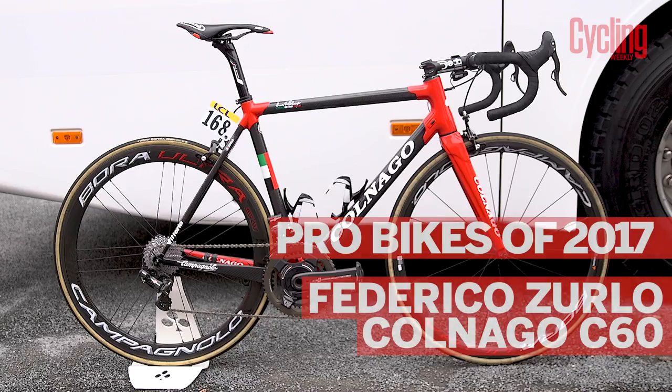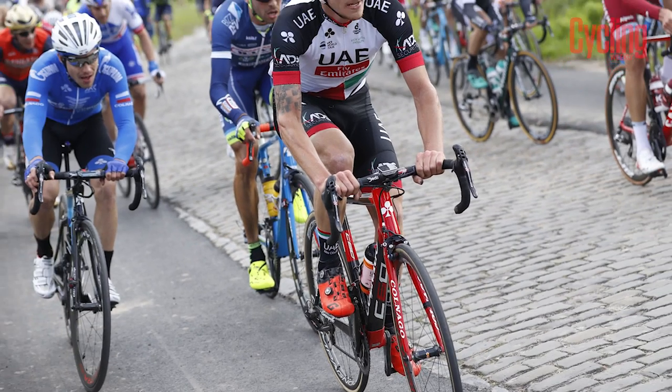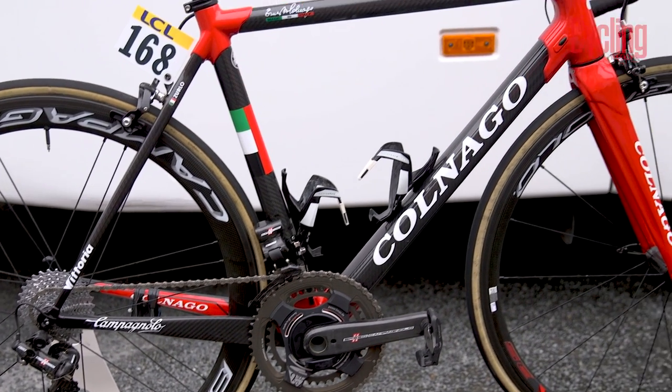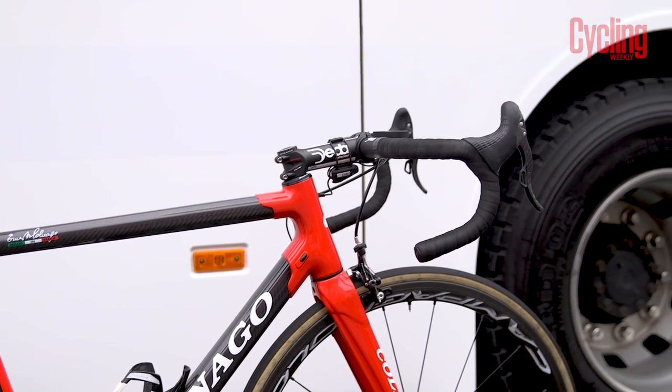Here is the Colnago C60 of Federico Zurlo of the UAE Pro Bike Team, which also includes Ben Swift. The red and black paint does a great job of emphasizing Colnago's lugged construction, with the tubes in black and the lugs in red.